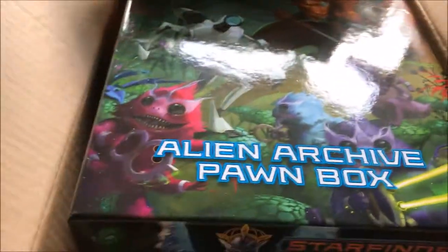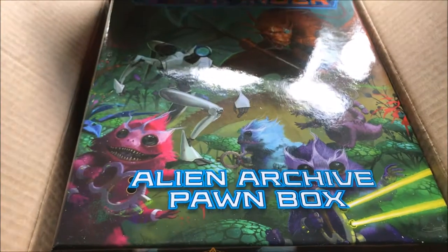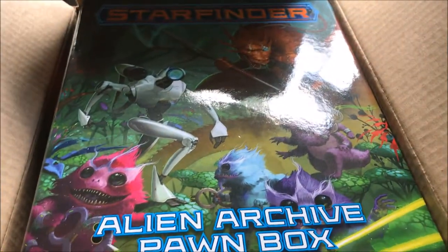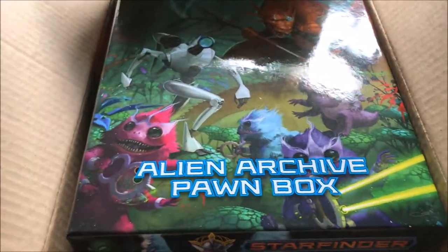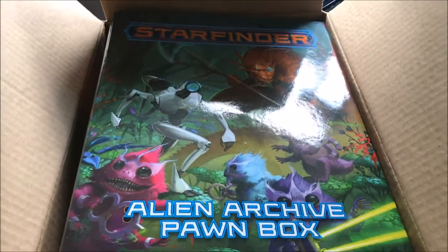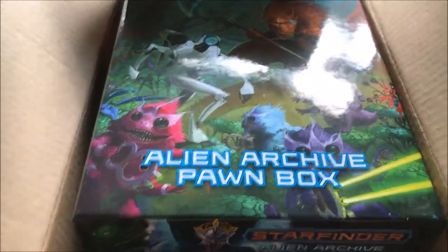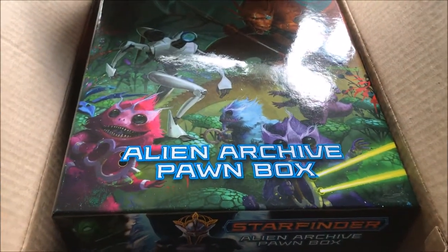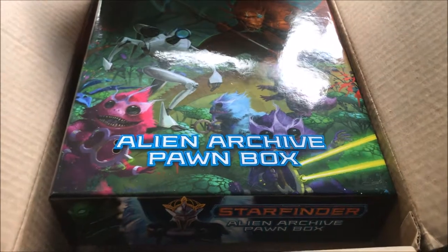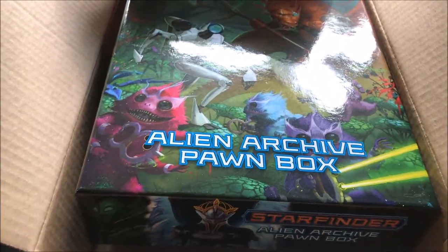Not only that, it actually comes with the bases — a significant amount of them — unlike the core rulebook pawn box. I've got no idea why they did that, it's a bit silly. You can buy the bases separately, although I actually bought a pack of stands separately for these pawns.